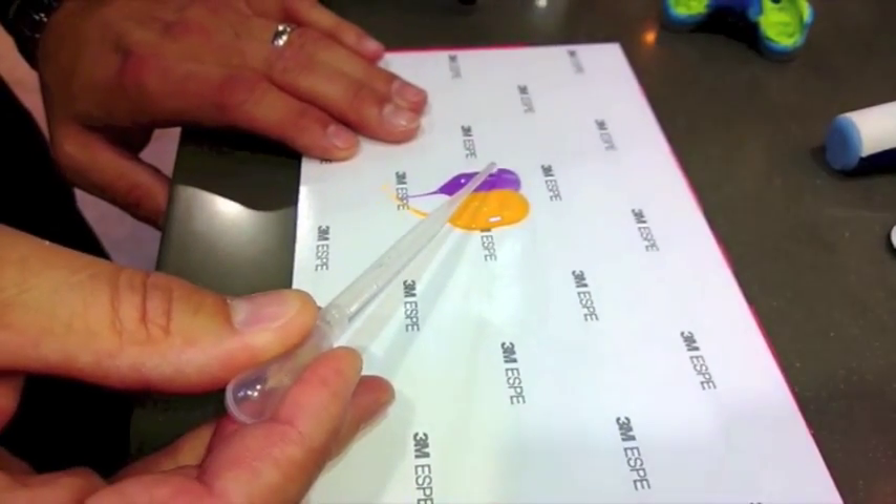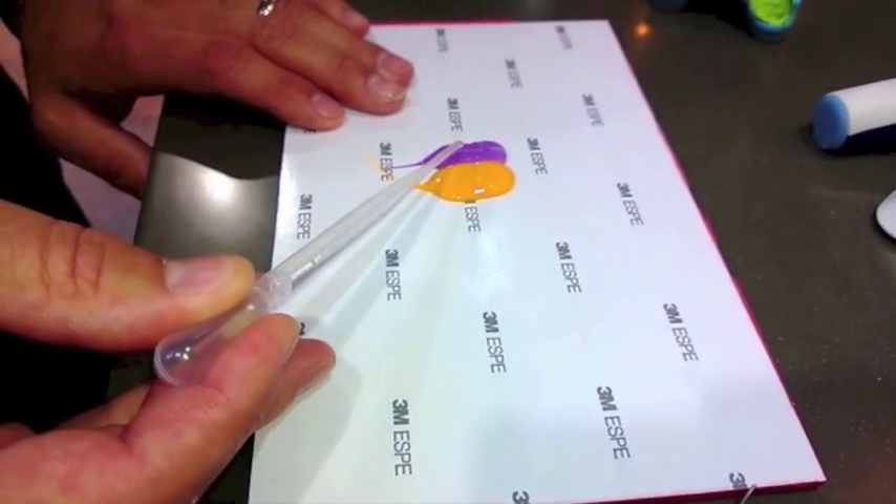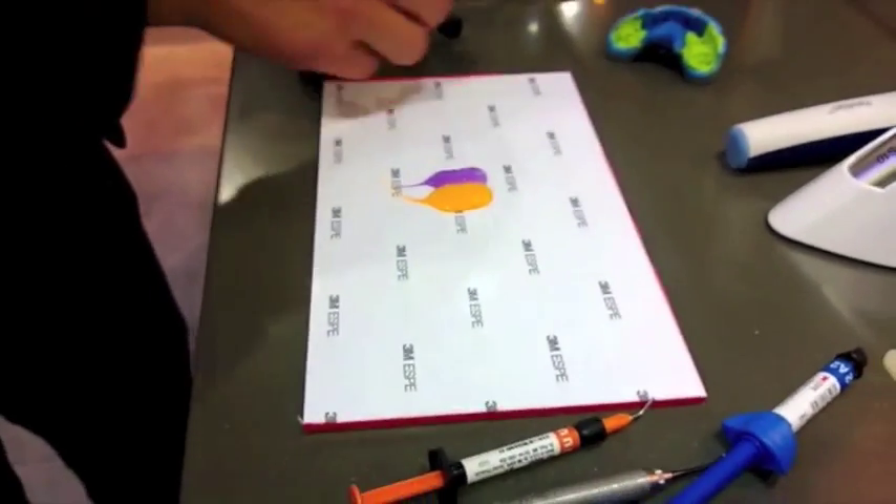When you drop it on the Imprint 4, it immediately just washes away, showing that it's more hydrophilic than the competitive materials.